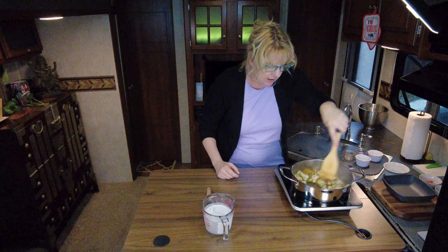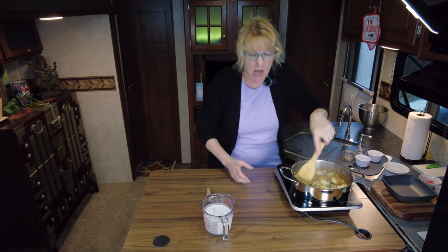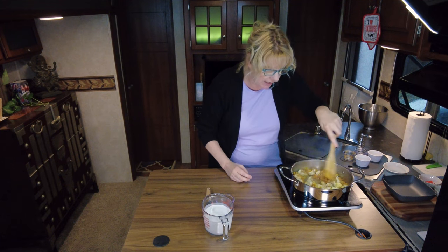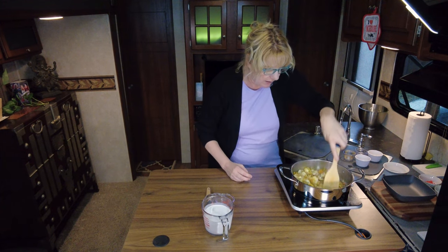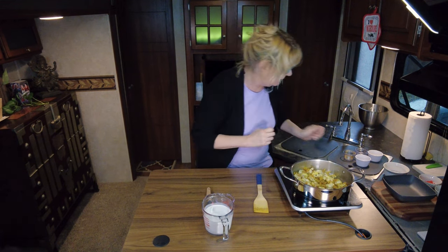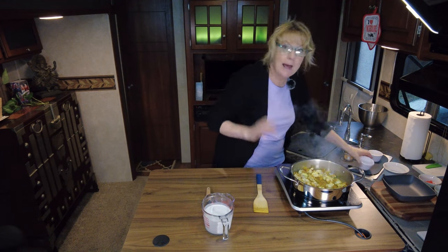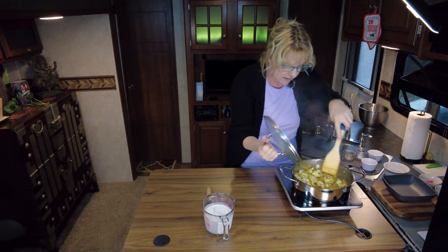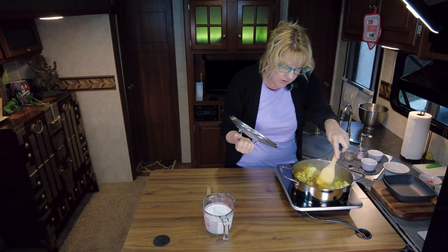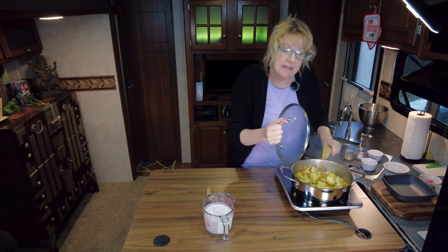Normally you would add about a half a cup of chicken stock, but because this is vegetarian I don't want to do that. So what I'm going to add is about a half a cup of water because we want to go ahead and let this steam for a little bit. We're going to add that in there and cap it off with a lid. We're just going to let this simmer now for about seven to ten minutes.